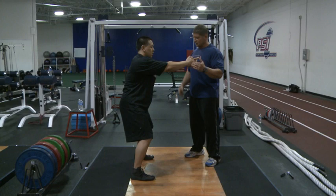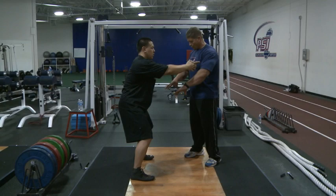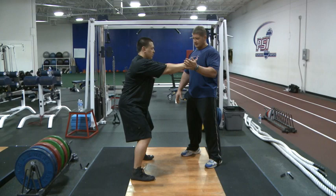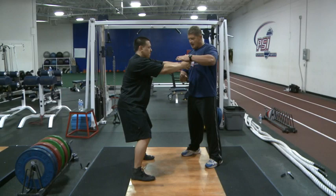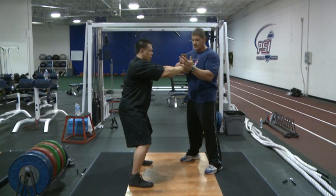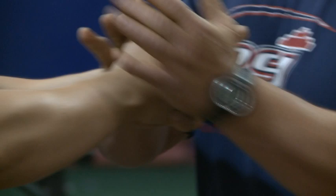His feet are dug in, he's got good pressure on the ground, he's trying to tear the wood apart. His body position is perfect — posture set, core set, feet set. Now I try and push his hands, and he tries to keep them there. If I go the other direction, he tries to keep them there. I push him down, he tries to keep them there. I push him up. Now if you anticipate, all you have to do is tell him to close his eyes so he can't see what direction you're pushing. I'm giving him different pressure in different areas — he's trying to keep his hands on the target. Don't let me move you.